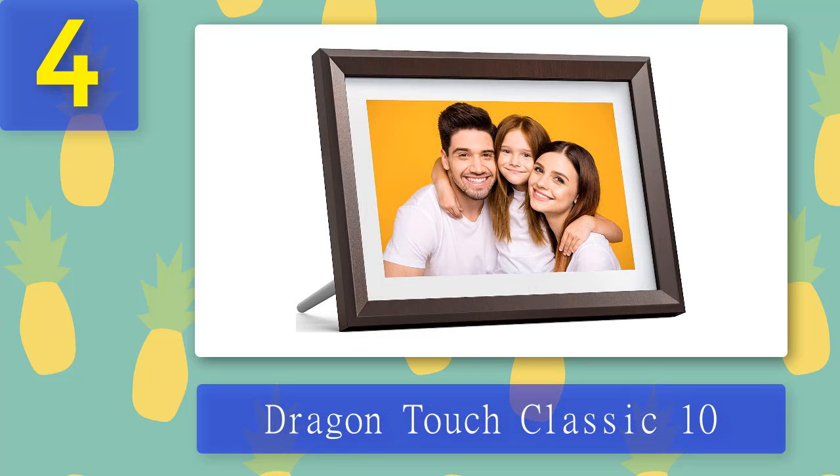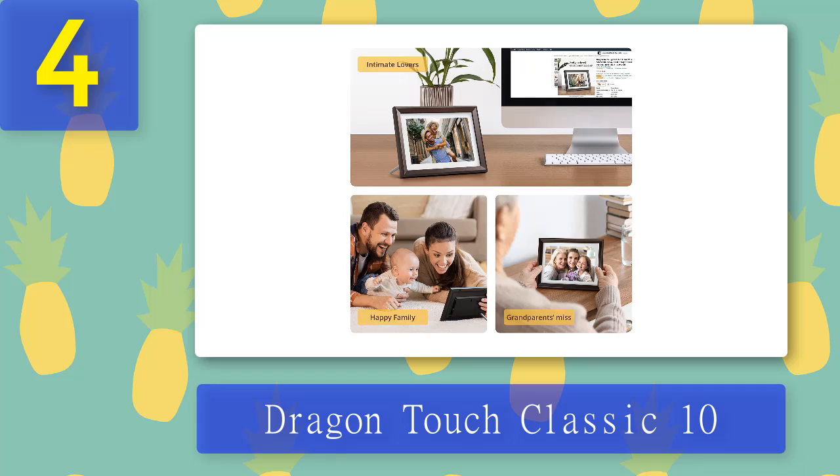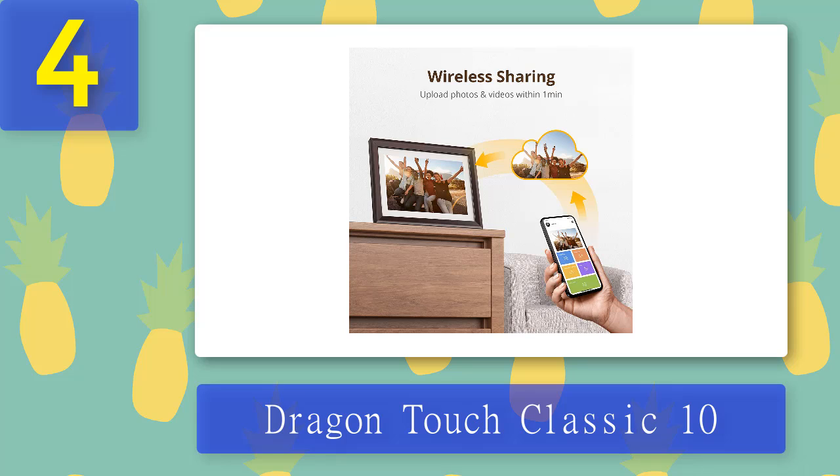Coming in at number 4: Dragon Touch Classic 10. The Classic 10 is a decent budget-friendly digital photo frame. It has 16 gigabytes of photo and video storage, which is apparently enough to hold 40,000 photos at 30KB each. You can upload photos via email or FTP. The screen also has a USB port and an SD slot, but photos can only be played, not uploaded, from these removable devices. Other people can also email pics straight to your frame, although the process could be faster and more user-friendly.